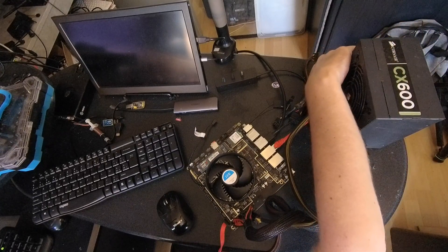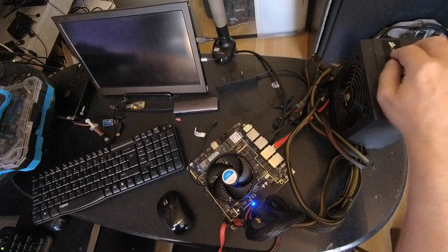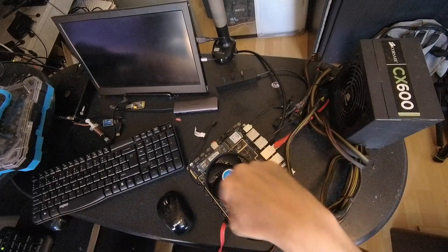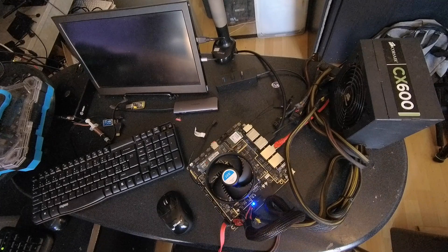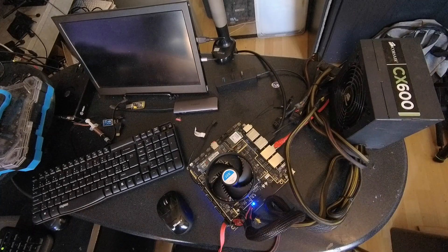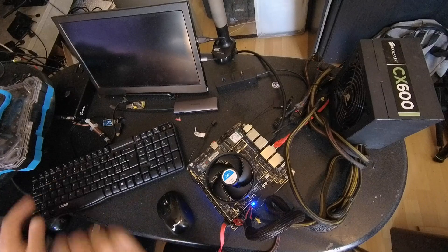So let's turn it on. There is a button on this PSU because there are no buttons on the board. From the moment the power is on, the board is on — you don't have to turn it on first. It just turns on from the moment the power is on.